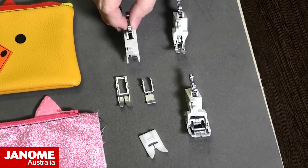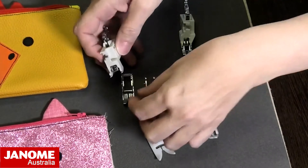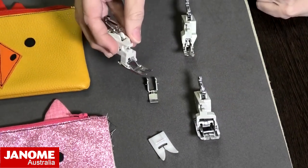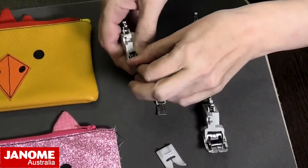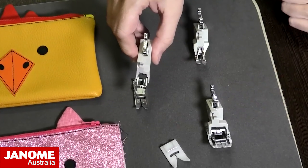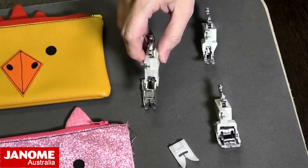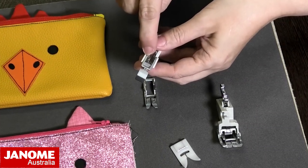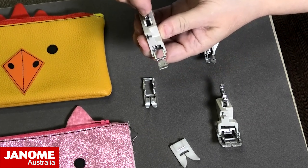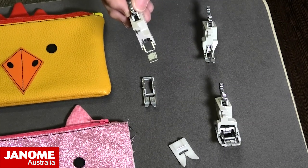The AccuFeed foot has two different soles: the standard sole and a zipper sole. These just clip on the bottom — it's just a matter of lining up the little lugs and pushing the foot back, and you can interchange your two soles. So we just unclip that one and clip on the zipper one. I love this AccuFeed foot with the zipper because we get the benefits of a walking foot or dual feed device. It has upper feed dogs — like little teeth — that grab your fabric and help pull it back, and you can adjust the settings for how much it pulls.